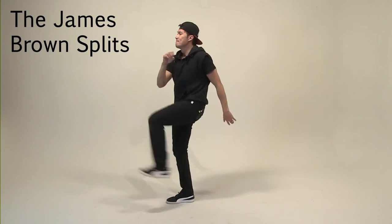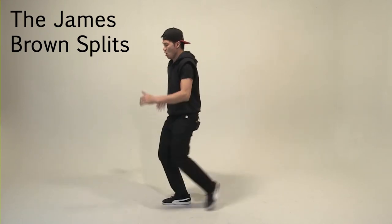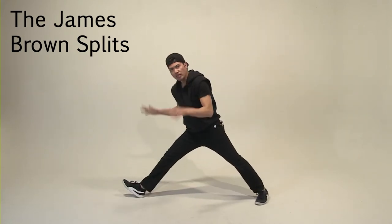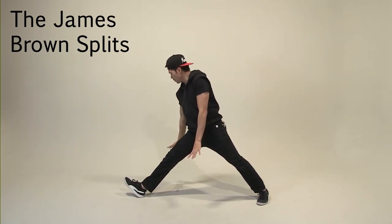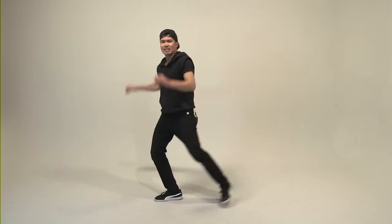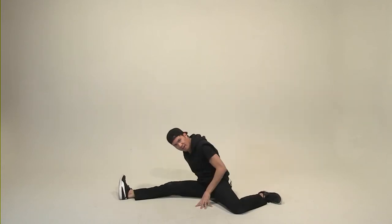Now we're going to do something a little different. I call this the James Brown Split — legendary James Brown, famous artist. We're going to get our kick on. Kick, and kick. You're going to have to touch your toe, but try your best. Kick, and then right heel, left toe as far as possible. Kick, kick, and slowly go down to the floor. Left hand supports in the middle, right goes back, slowly go down.